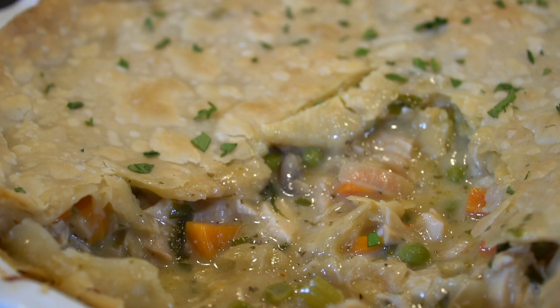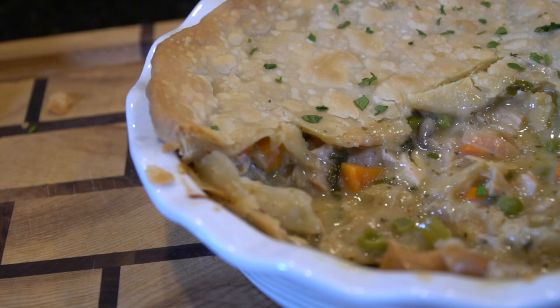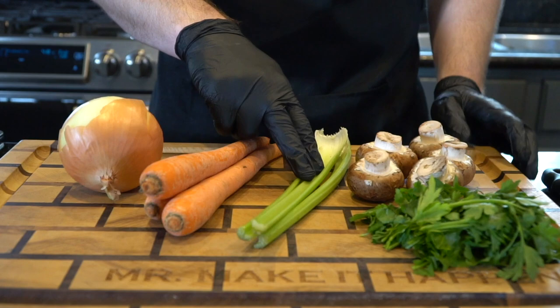What's up guys, welcome back. Today I'm showing you what you can do with some of your leftover chicken or turkey from Thanksgiving — we're making pot pie. But before we do that, please take a quick second to subscribe to the channel, hit that bell, and enable notifications. Alright, let's get in the kitchen and make it happen.